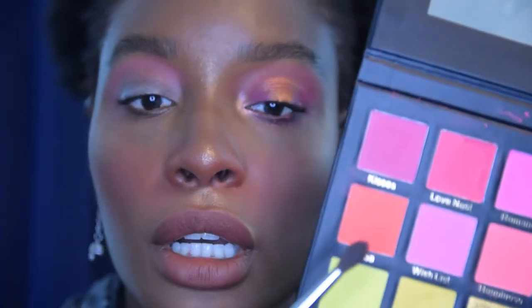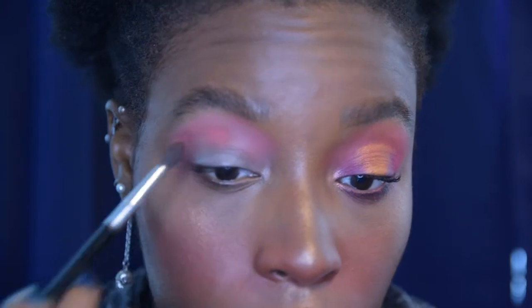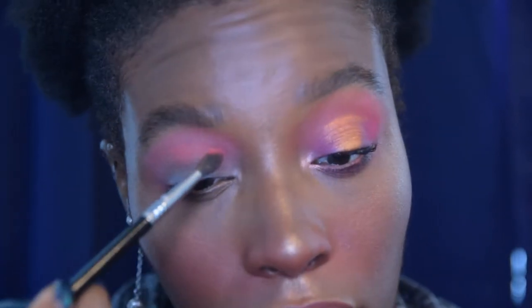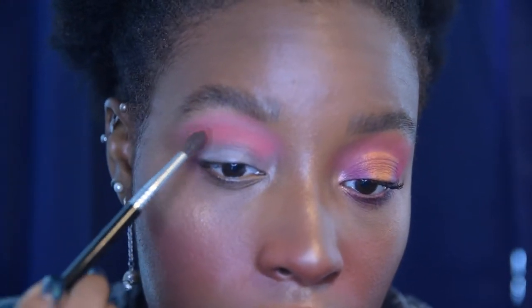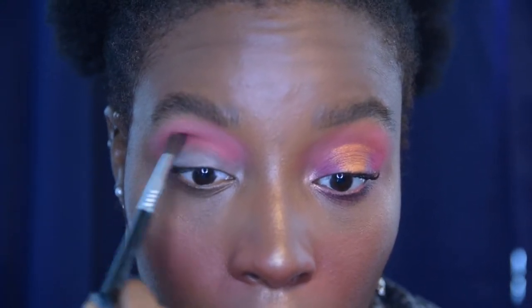Next I'm going to go ahead into Aruba, which is another bright pink. In the pan this is a lot deeper than Happiness and a lot more orangey-toned. Hopefully you guys can see the difference now that it's being applied.